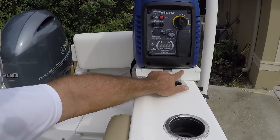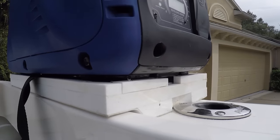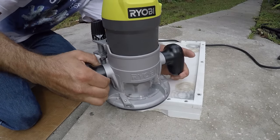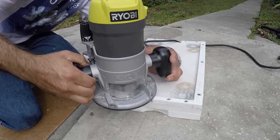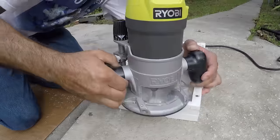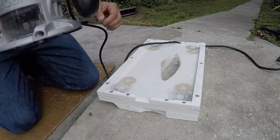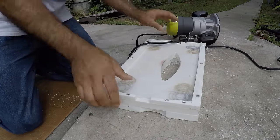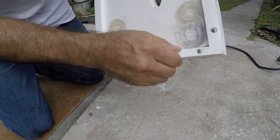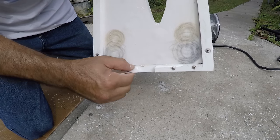In order for this to fit I need to modify this little corner — I'll be able to do that with the router and get it fixed up. That little indentation right there is going to do it; this is going to be perfect.